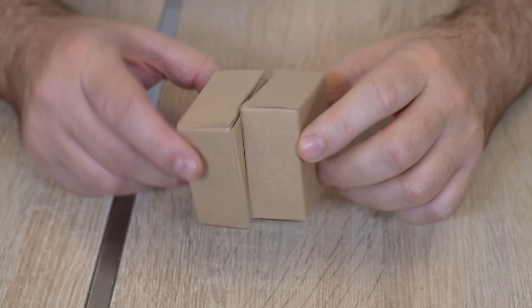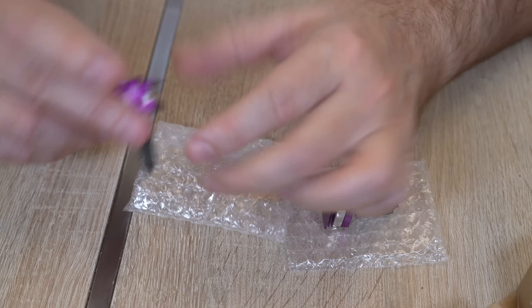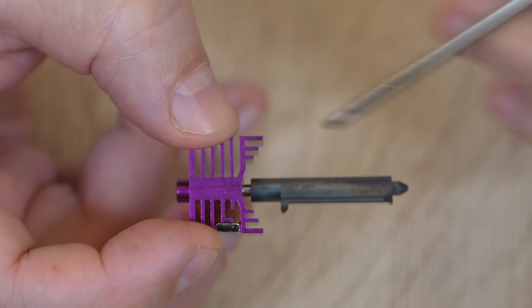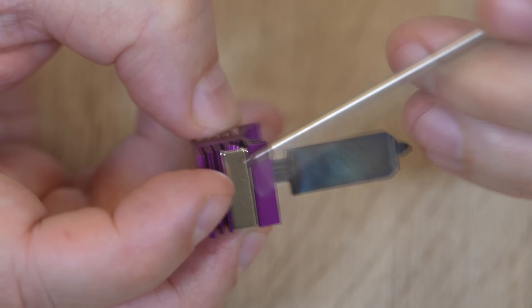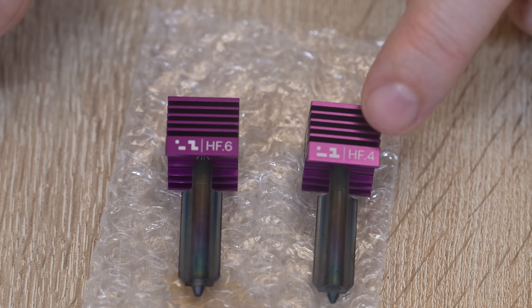Let's see what's in the box. These are temporary boxes, not the final package. This is the back side with the lining surface and the magnets. So this is the hot zone, heat break, and then we have the heatsink and the magnet. This is the front side with a QR code and information about the diameter — 0.6 and 0.4mm.